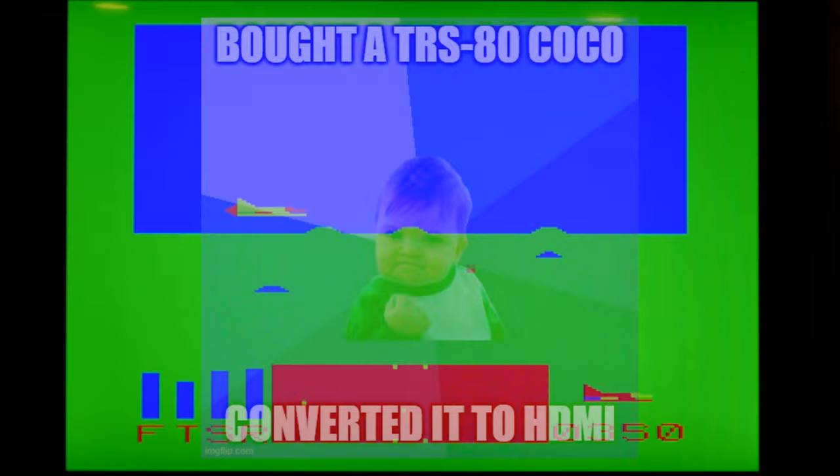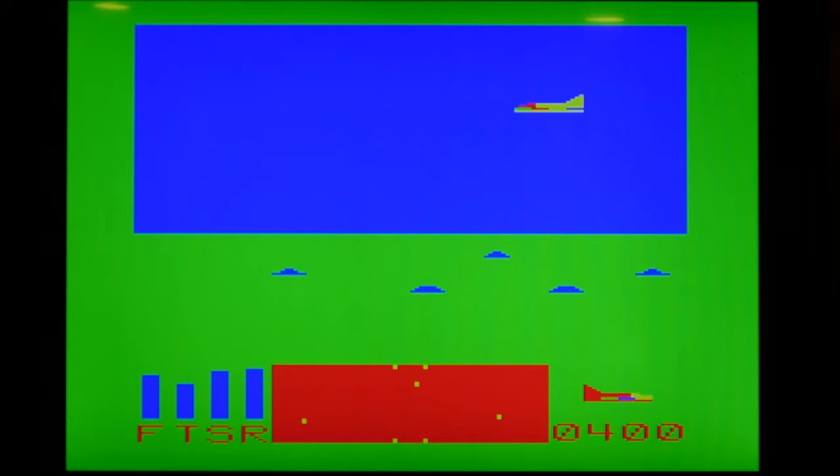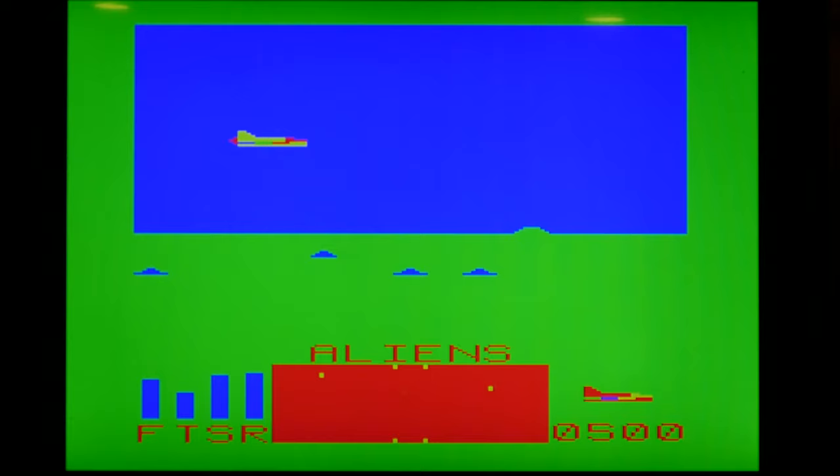I could actually embed this board into the case — it would fit nicely right on top of the existing RF modulator. I could cut a small hole in the case and just have the HDMI connector available whenever I want it, which would be really cool. But I'm going to take it back out so I can test it on some other systems, maybe an Apple II. For now I'm really happy that I was able to get this connected and working, because it's working really, really well.